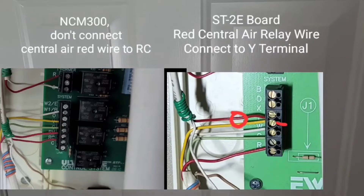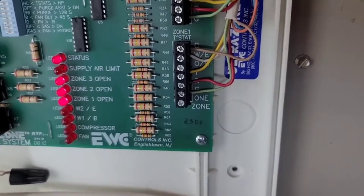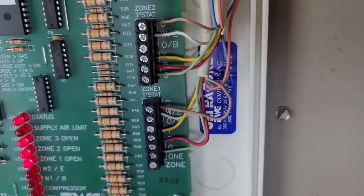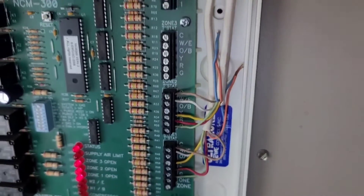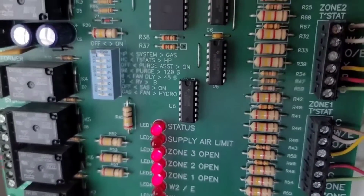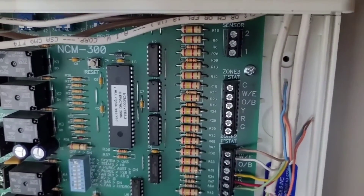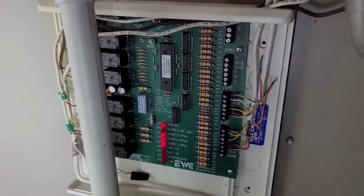Over at the thermostats, it's pretty straightforward. I just matched up the colors, used brown as my common wire, and still have orange and blue wires on each thermostat as extras. I'm not using the O/B for either thermostat since I don't have a heat pump. For the dip switches, the only switch that is on is switch number one — every other switch is off. Heat is working and everything seems to be running properly.